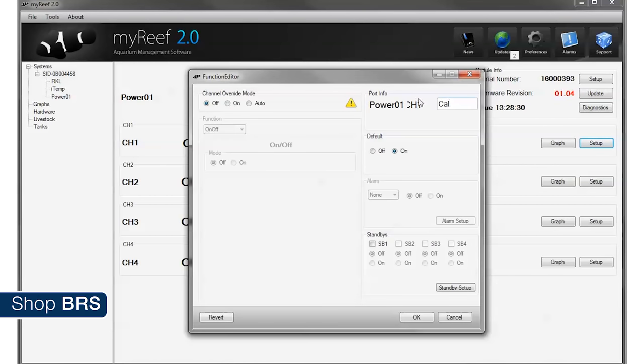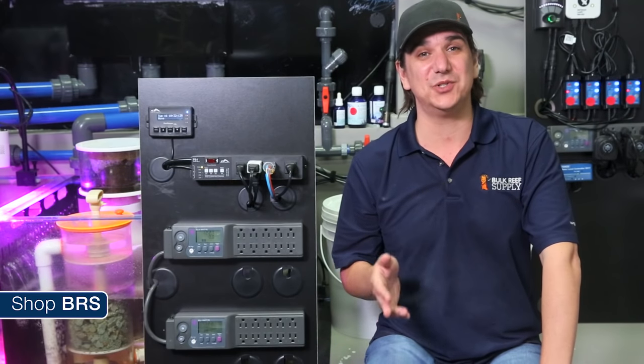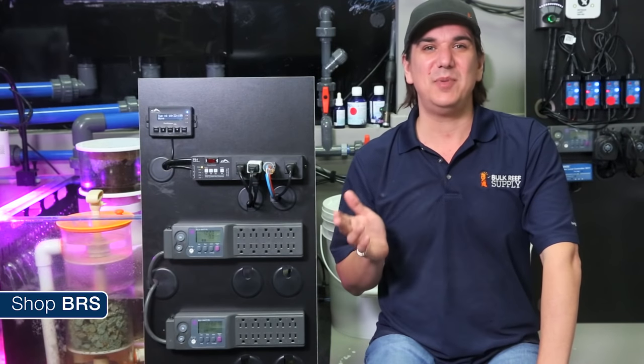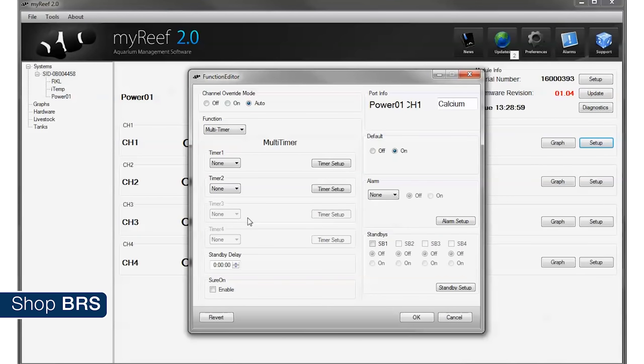I am going to name it power one with the assumption that at some point we would add another and label it power two. The first outlet we are going to setup is the calcium channel — click setup on the channel and name it calcium. There are three basic functions: on, off, and auto. Auto is when you want the reef keeper to control the outlet based on the settings we are about to make. In most cases you will set this to auto on every outlet unless it is a simple outlet like a charger you just want on all the time.